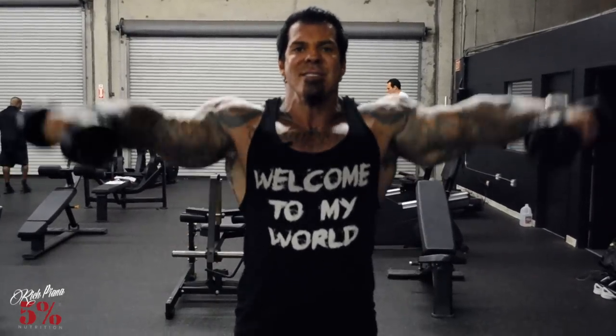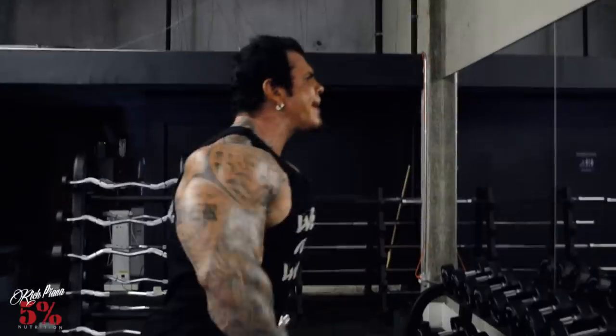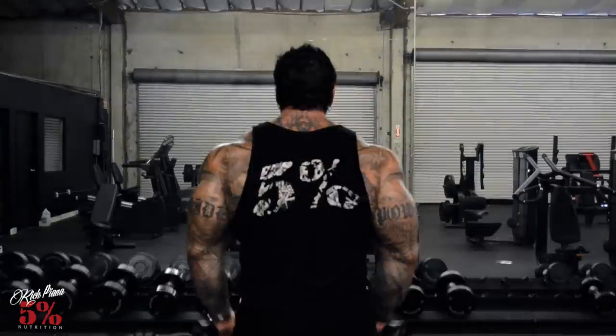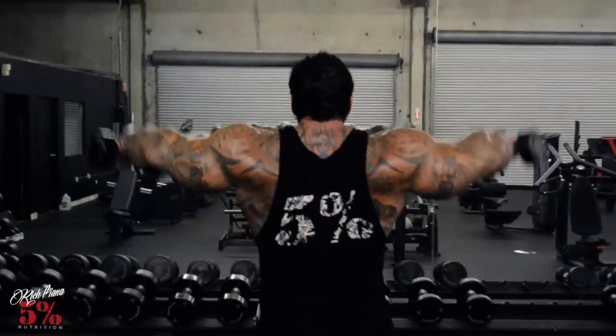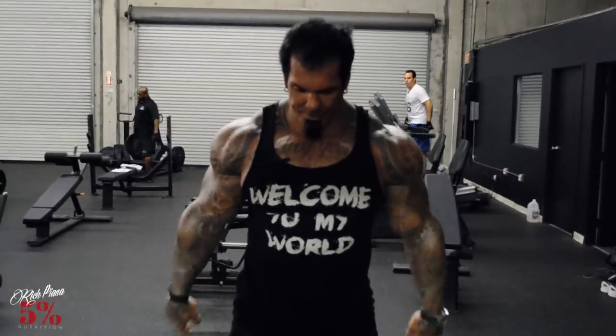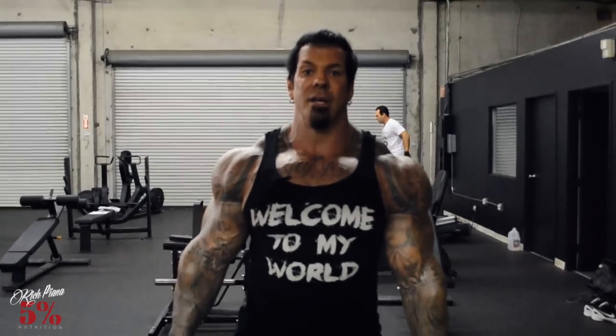I see people rest at the bottom every single rep — are you one of those? Don't do that. Just keep them burning, keep repping, keep squeezing. It's all about the pump. Don't worry about the weight — I'm using 15s but my shoulders are burning as we speak. Side laterals, my favorite.